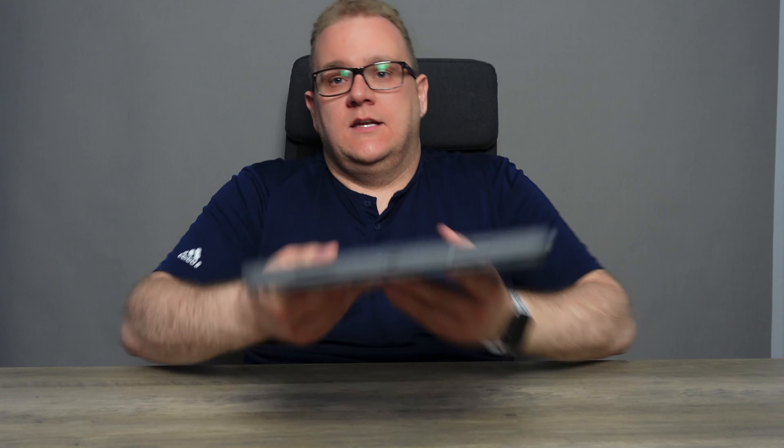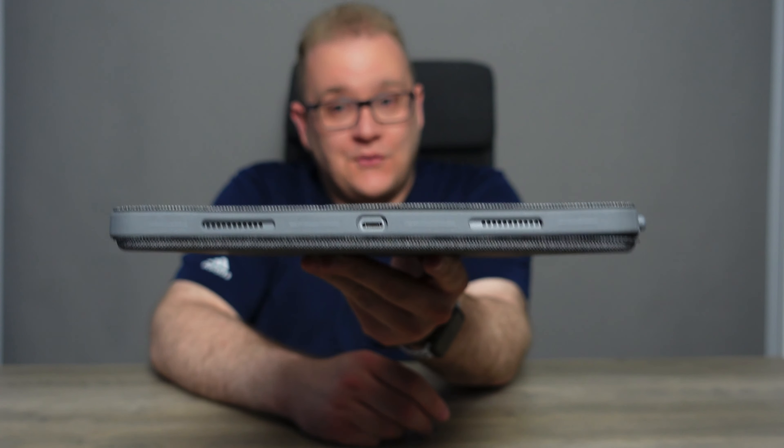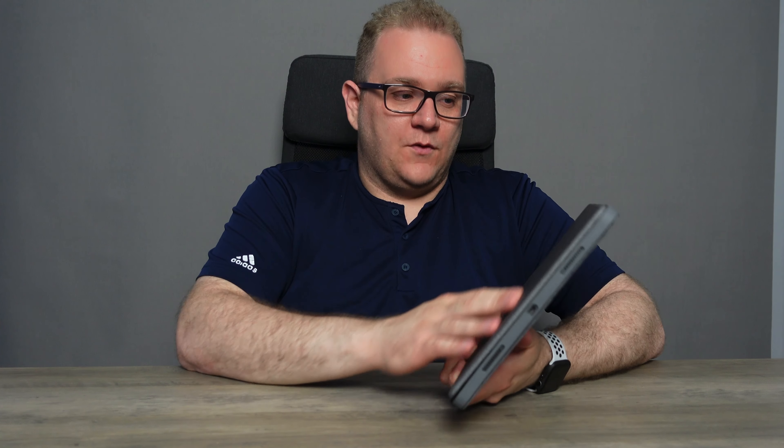Now let's get into the cons. The first con for the Combo Touch — look how thick it is. It's a real beefy boy. With the case providing that extra bit of protection there is quite a bit of thickness, and it is noticeably thicker and heavier than the Magic Keyboard. That is the trade-off you'll get between the two in terms of size.